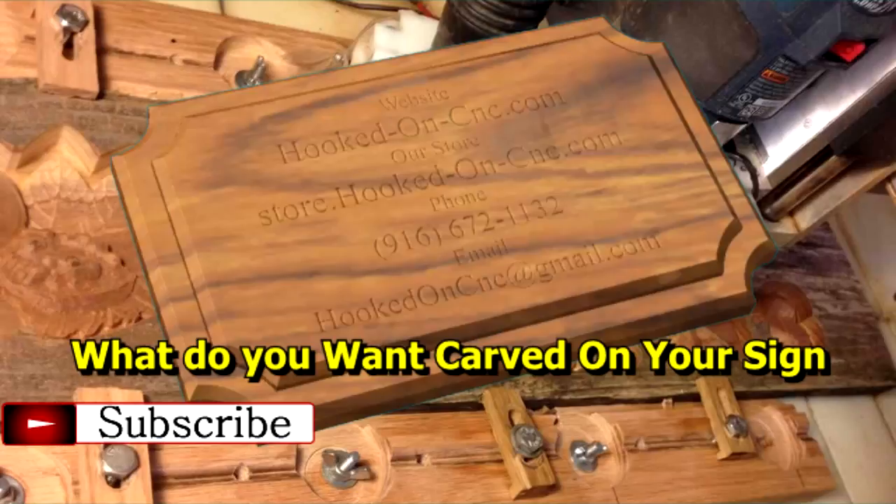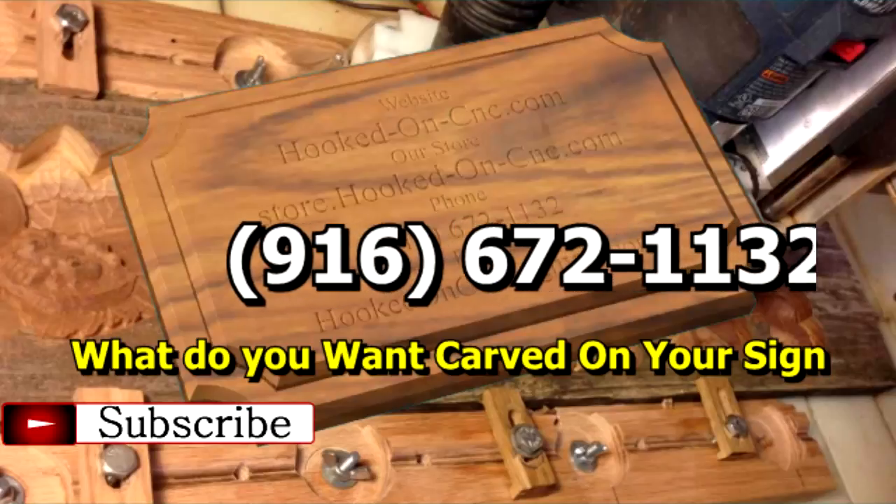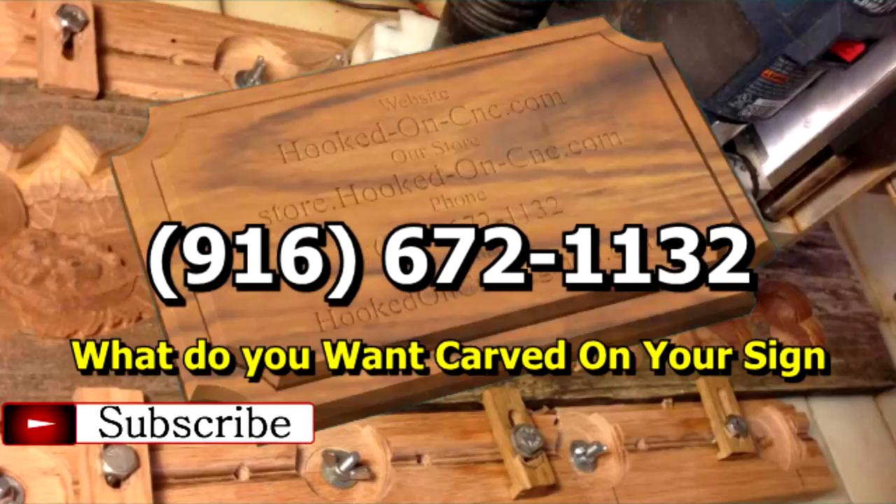Give me a phone call and let's talk. Area code 916-672-1132 and ask for me, Lee Noring. I'm here to help. Thank you for watching. Goodbye for now.